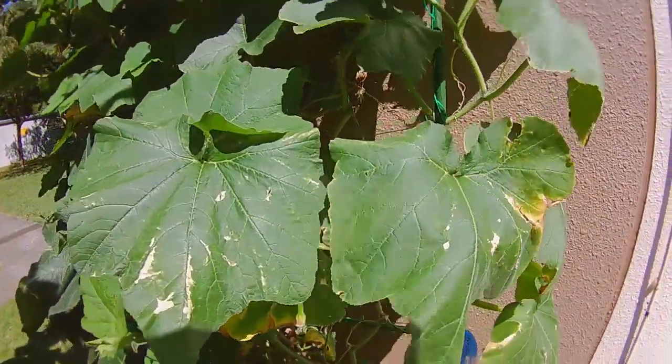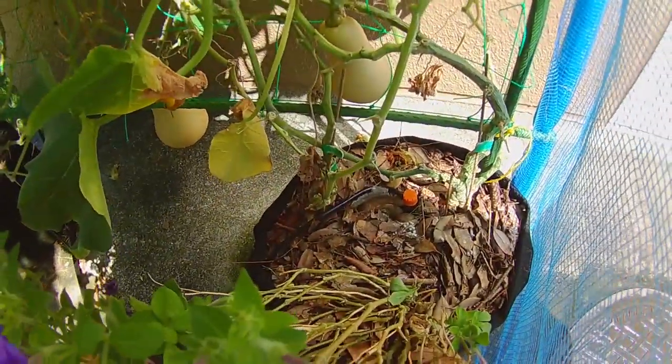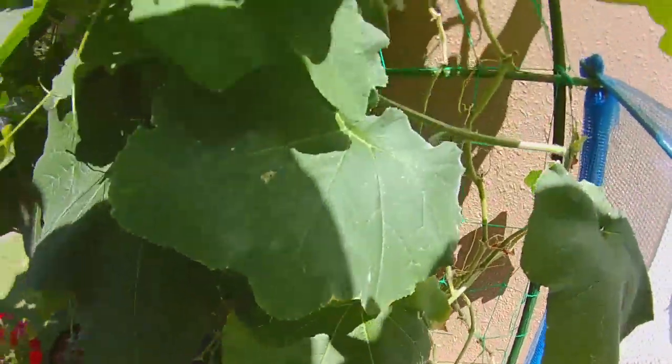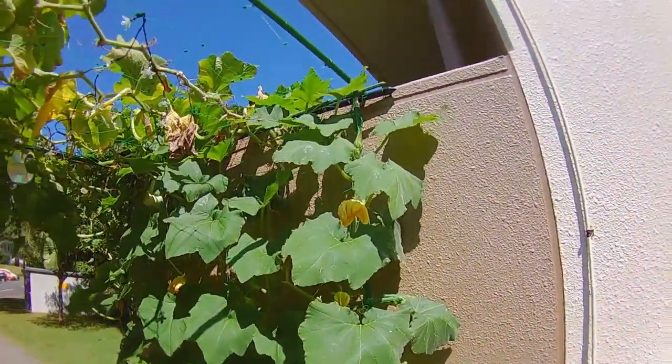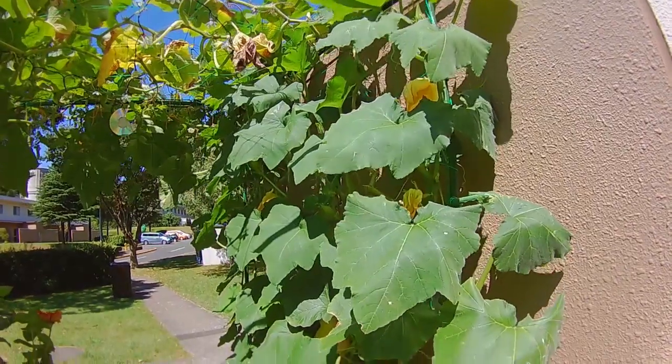When you water them, just water directly into the soil. During the heat of the day you might notice that your leaves are wilting a bit — don't worry, don't panic. That's just the plant's way of conserving water until it gets cooler. They will bounce back in the cool of the evening.